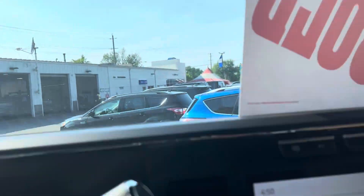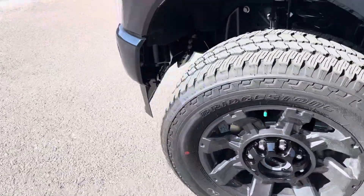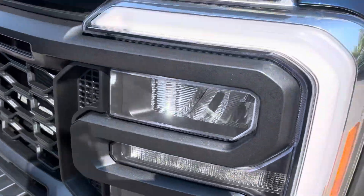All right, you want to see the engine — I'll open it up right now. C-clamp lights.